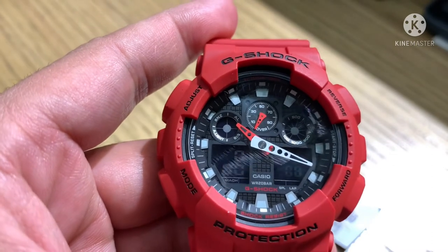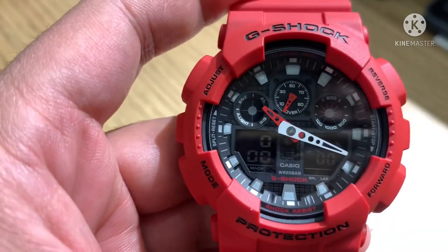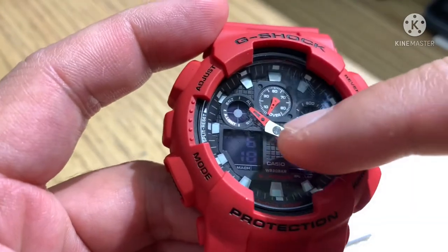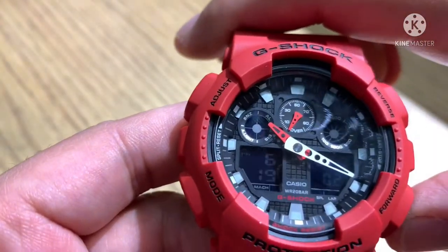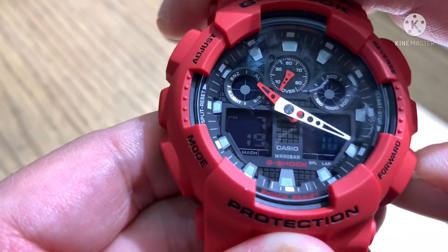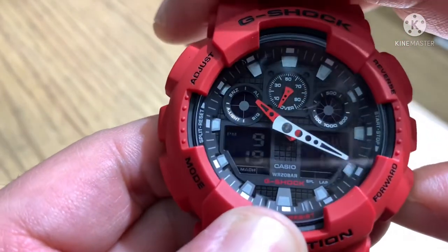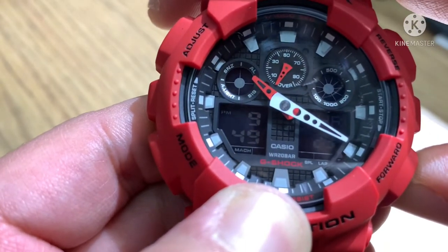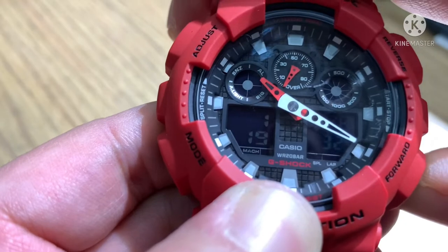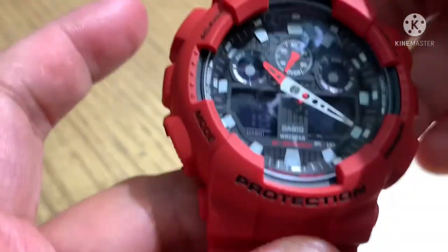That is the timer. Press mode again for world time — you can check other countries' times. For example: Lisbon 6:19 PM, Madrid, Paris, Rome, Berlin, Cairo, Jeddah, Kuwait, Dubai 10:19, Kabul, Delhi, Dhaka, Bangkok, Singapore. World time covers 49 countries.